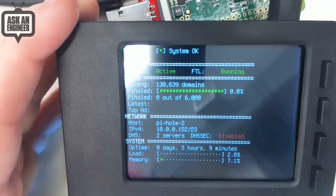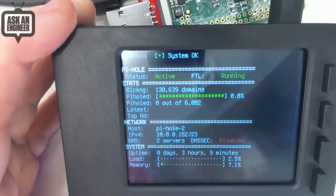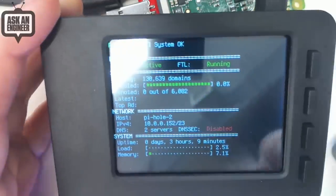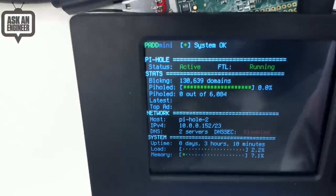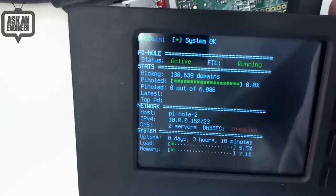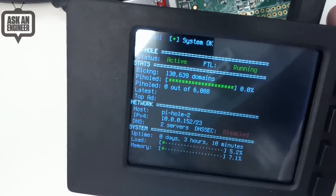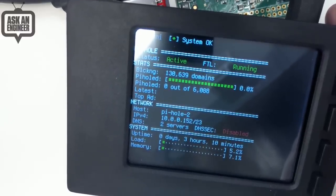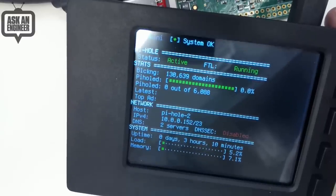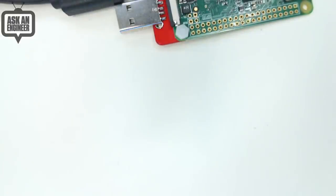So the question is, what should you get — the Pi Zero version or the Pi 3 version? Well, it depends. If you need Ethernet, then definitely go with this one — you plug it right in and you'll get better performance over Ethernet. But if you don't mind it being on Wi-Fi and want to save a couple bucks, the Pi Zero W is going to be a lot less expensive. Both use the same exact software installation. The Pi 3 version just comes with a bigger screen and a nicer, bigger case. So two kits to make your own ad blocker.